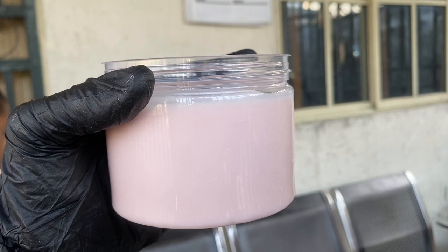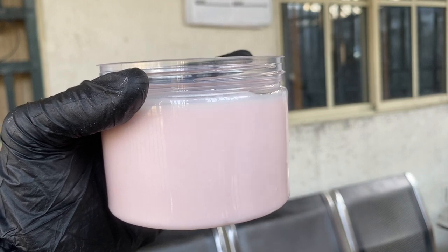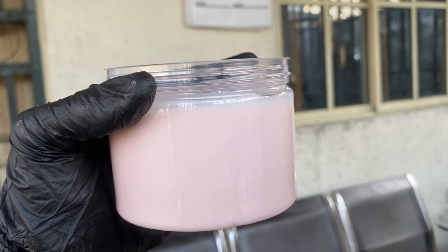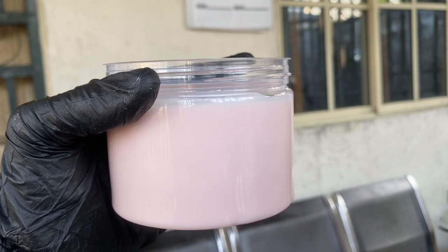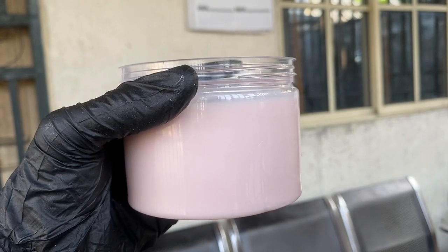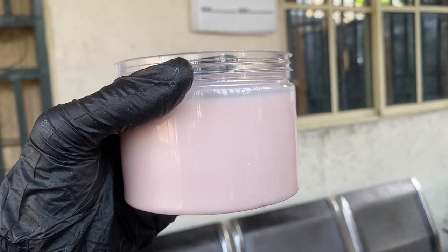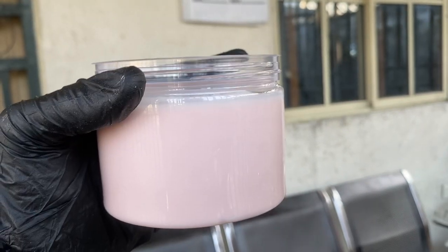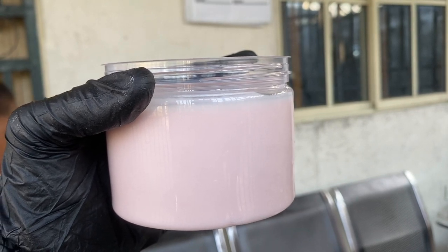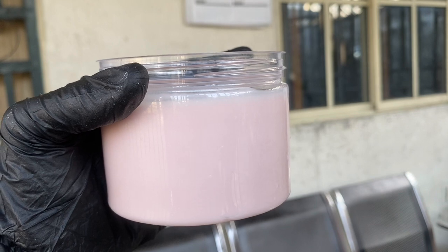Now, one thing I need to clear up: in that previous video where I was stirring the yogurt versus this one I'm showing you right now, you can see the color looks a bit different. That does not mean the preservative changed the color. In the other video I was stirring inside, but this one I'm showing you now is outside. When I bring it outside, my camera captures it very well because of the good lighting and it gives a pink color — because this is actually strawberry yogurt. Inside, the color doesn't really come out or pop like that.